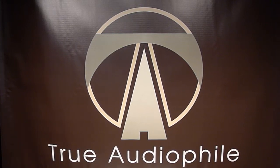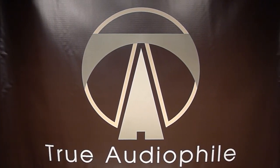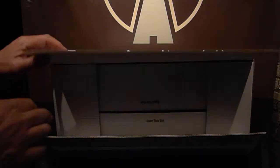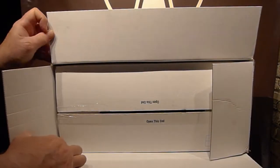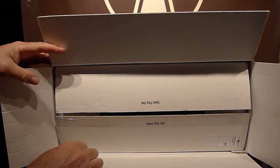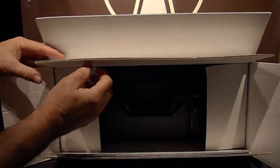This is a True Audio File video. Visit us at TrueAudioFile.com. Welcome to another True Audio File unboxing video. Today we're looking at the Mola Mola Tambaki DAC, which according to every single reviewer is the finest DAC on the planet.